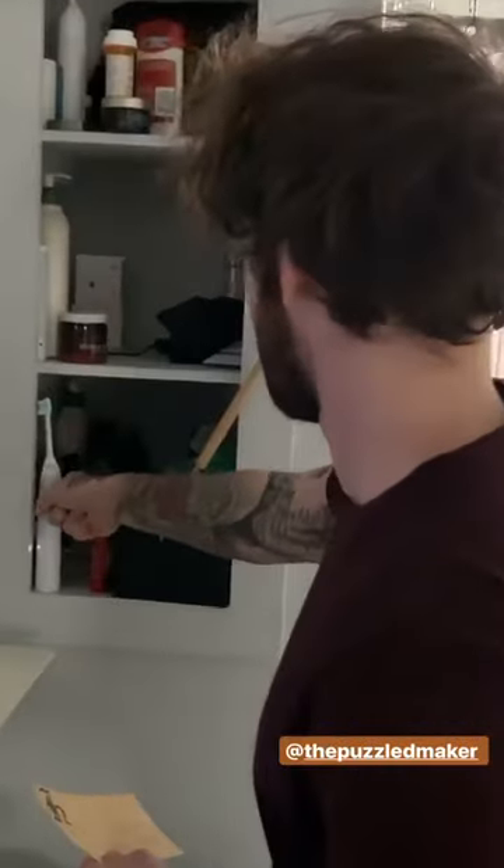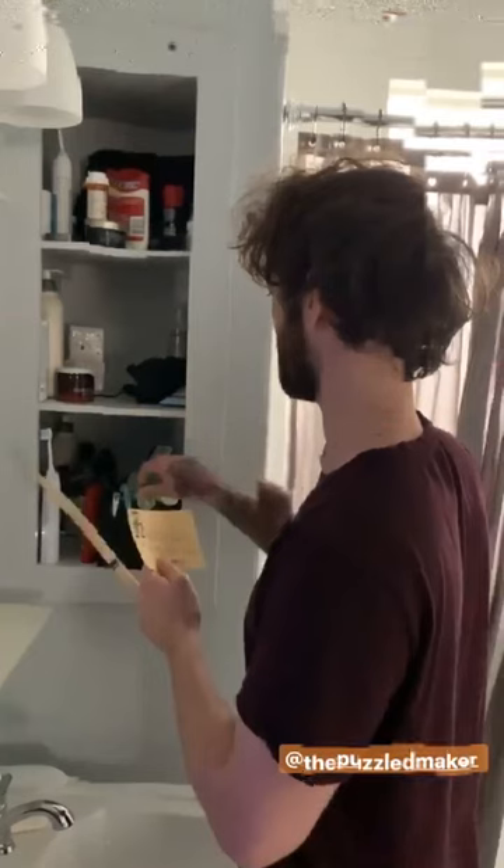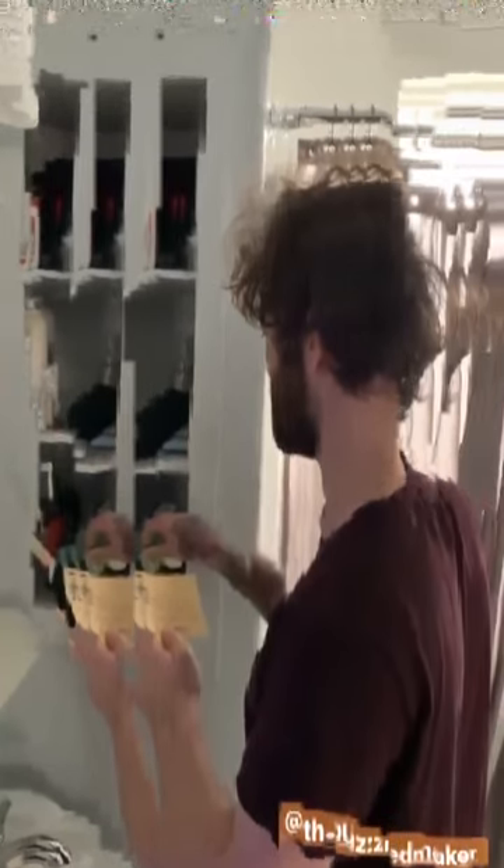The roommate works out where the next item belongs, whether it's in a room or the basement, and figures it out. He completes the chain and reaches the final location. Congratulations, you did it! We're gonna get real smart and we're gonna get diabetes from all the chocolate.